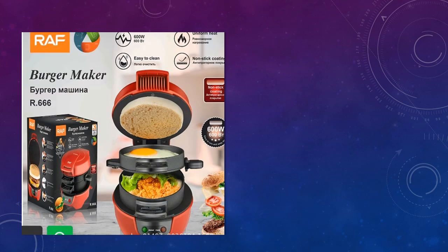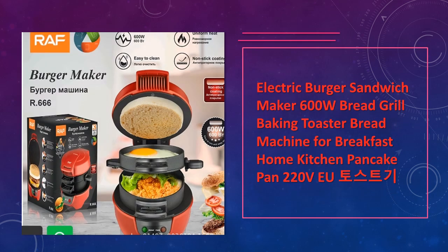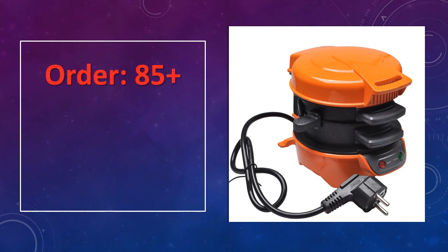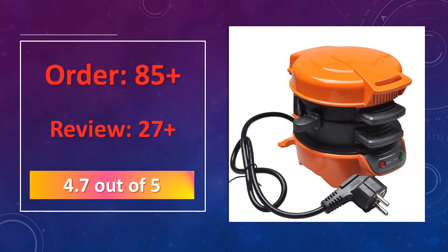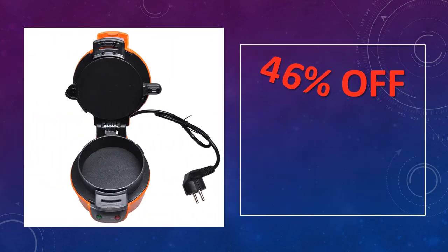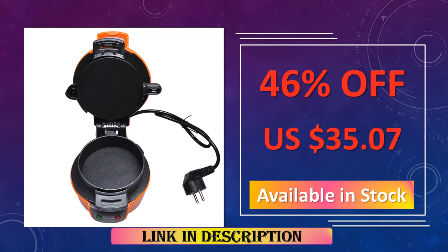At number 1: Electric Burger Sandwich Maker 600W Dash. This 600W sandwich maker is ideal for making burgers, sandwiches, pancakes, and grilled bread. It heats quickly and has a non-stick coating, making it an essential appliance for breakfast preparation at home. Advantages: compact design for easy storage, non-stick surface for easy cleaning, quick heating for fast meals.